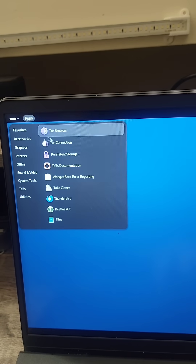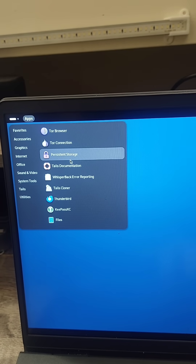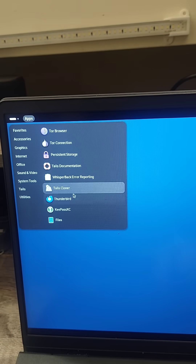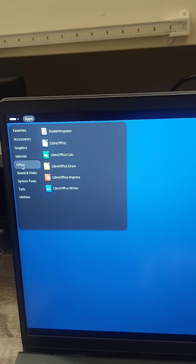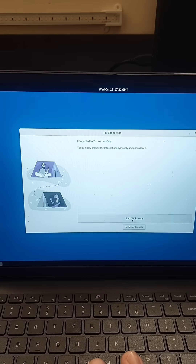Tails OS comes preloaded with persistent storage and a few other tools that you would need for a daily driving operating system. It even comes preloaded with tools such as the Ogre Router — I mean the Onion Router.